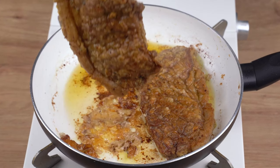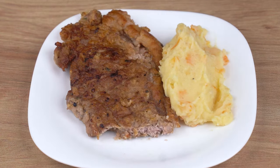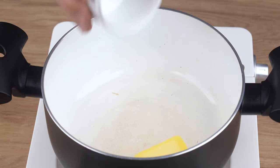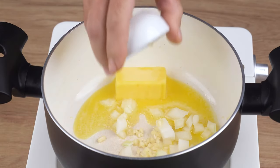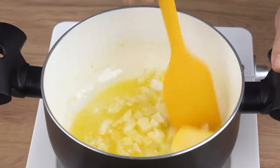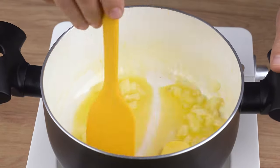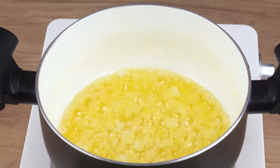How to easily tenderize a fried steak — it gets super tender. In a large saucepan over medium-low heat, start by adding one tablespoon of unsalted butter and one half medium onion chopped into small cubes. Stir until the butter fully melts and the onion slightly wilts.